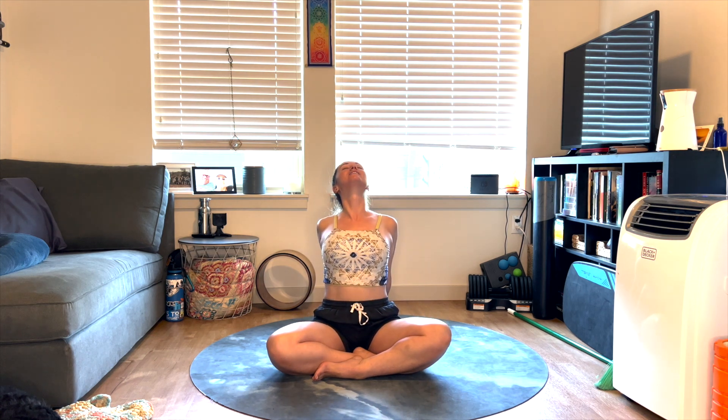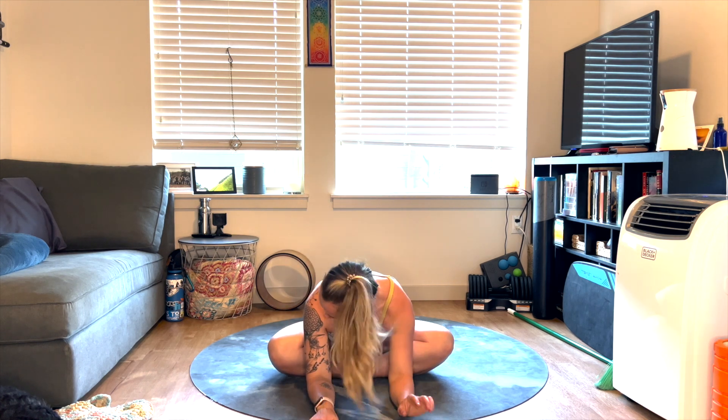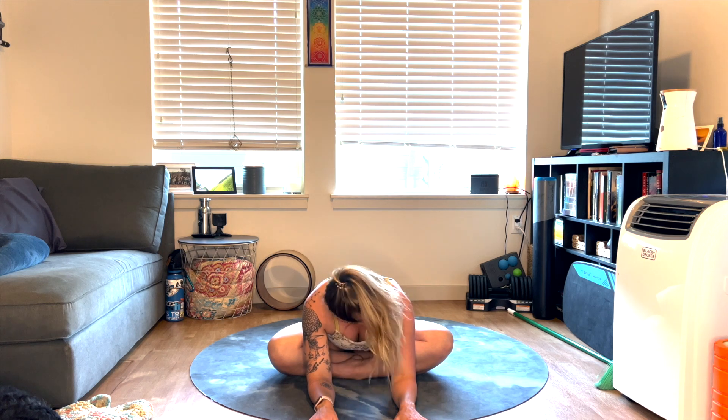Coming back to center. Let's reach those hands nice and tall, but keep the shoulders down, the rib cage in. Hands come behind you, walk the hands back, lift the heart, let the head fall back. Deep breath in, exhale, fold over the legs. You can always shake the head yes or no in your little fold here.